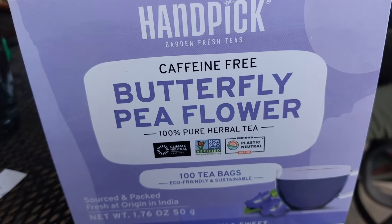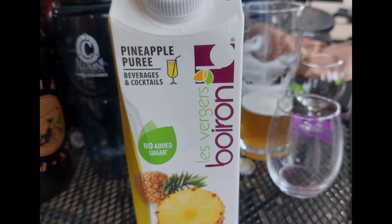Hey, I have a question for you. Do you like pina coladas and getting caught in the rain? Do you like beers loaded with coconut flavor? Well, come with me and escape. So as part of my homebrew club's white elephant exchange, I got a pack of butterfly pea flower tea — wait, that got stolen. I actually got a one liter pack of pineapple puree. So I thought a pina colada inspired hazy IPA loaded with coconut and pineapple flavors would be fun. In this video, I'll take a look at what I did to make this pina colada inspired IPA.